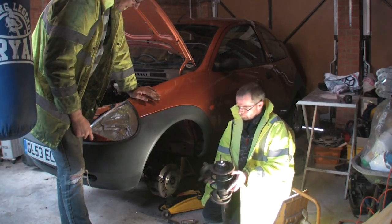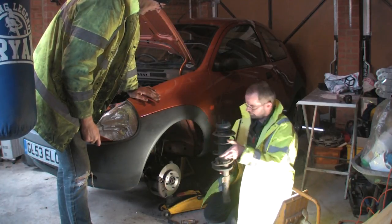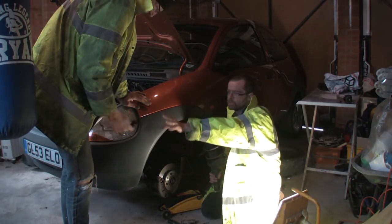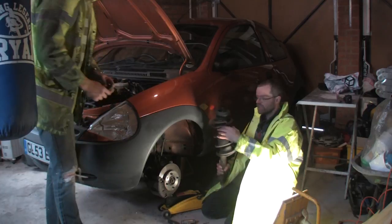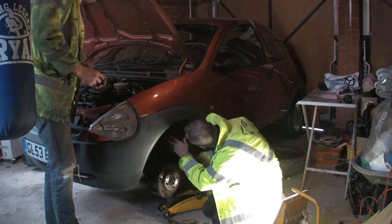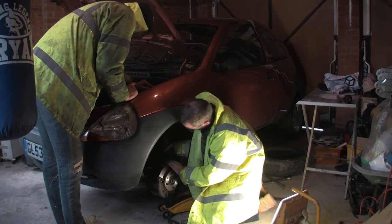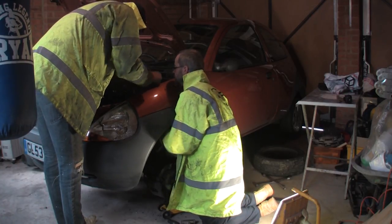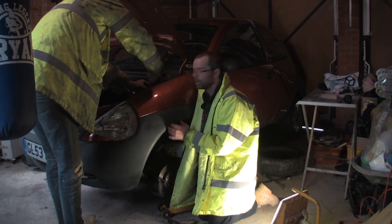Now we've got the new bearing on, it's a simple case of putting the new rubber on the top like so, and now I've got to feed this up getting it the right way round. So Mark can put the cap and the nut on top. Now this is a lot easier — you can do it by yourself but it's a lot easier when you've got someone to help you. So I've got it in place and Mark is now tightening this up.